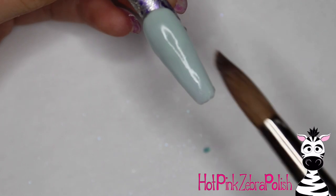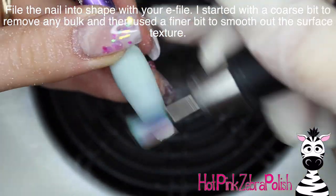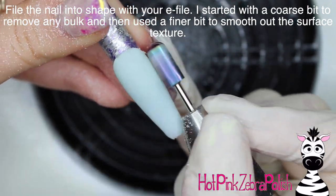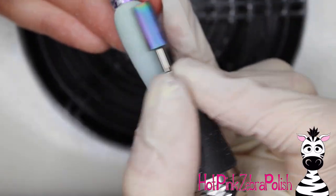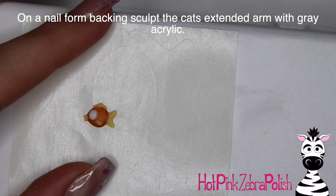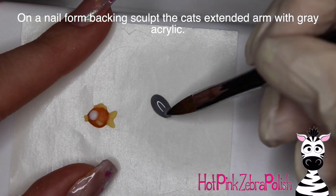After I have that done, I'm going to be filing it into shape with my e-file. I started out with a fairly coarse bit to remove any bulk, and then after I have it nice and smoothed out I'm going to switch to a finer bit that's just going to refine the surface texture and make it a lot easier to work on top of — it's basically buffing it. If you guys don't buff your acrylic nails after you've finished filing them, it's something you may want to consider doing.